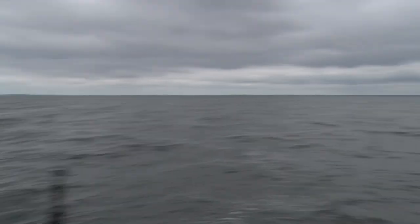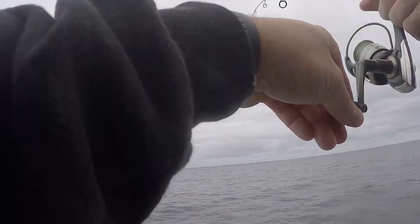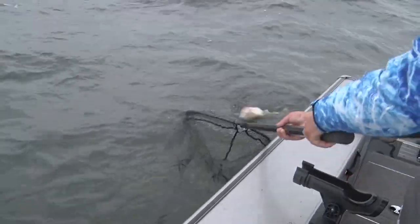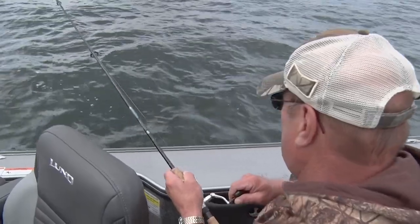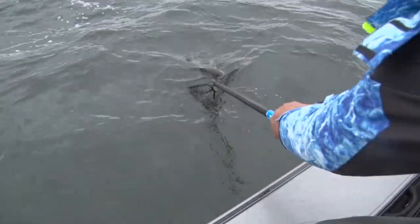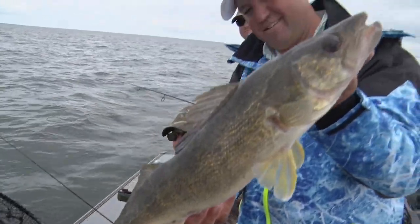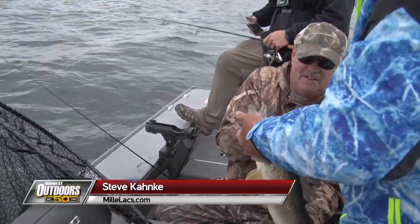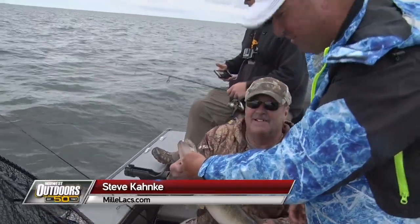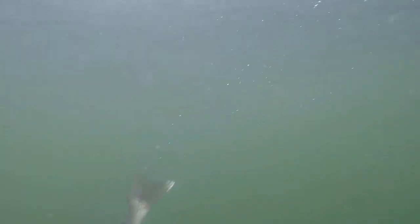Mike's got another one on — that one feels pretty good. Nice fish, it crushed him, he's mad. Thought he had a free leech dinner. Nice fish, Mike. Told you there was some nice ones hanging down there. Steve gets another nice one — nice looking walleye. Steve doesn't mess around, he just waits for the big bites. He lets us clear the way for him, and then he gets the big ones. Big Fish Steve is back.